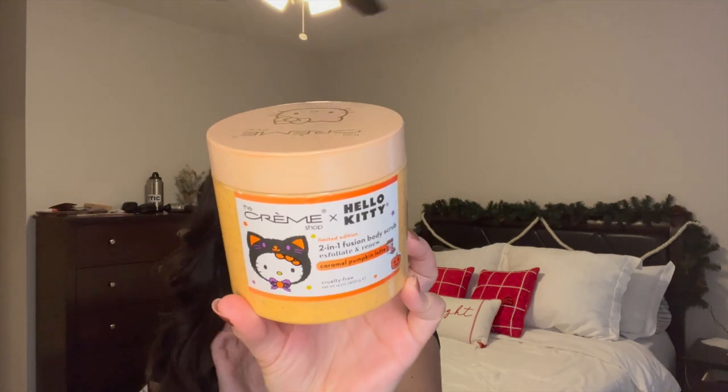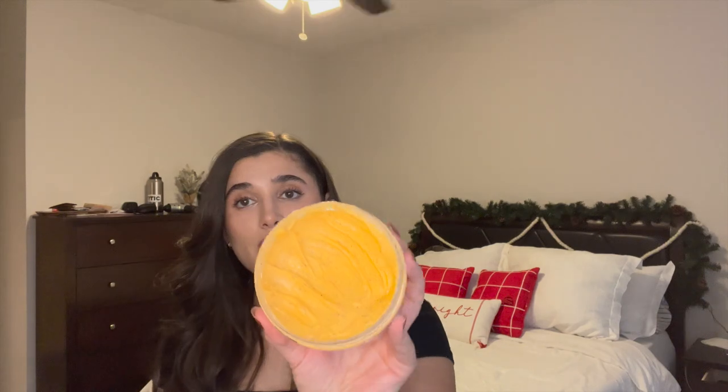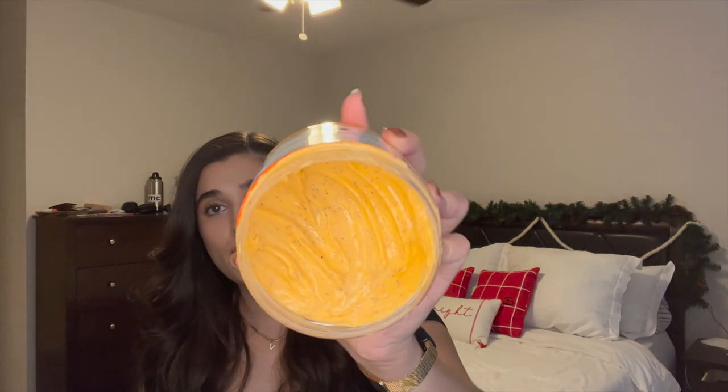I'm going to intro two new products just because I finished off a few things that I need to replace. The first one is another body scrub to put in once Vanilla Bean Noel is finished — that is the Creme Shop x Hello Kitty Caramel Pumpkin Latte Scrub. This one is really gentle. I used it in the fall and only a few times. It's a very soft, gentle scrub. It just smells like caramel coffee to me, not really pumpkin-y. It will be really good for every single day as a replacement for Vanilla Bean Noel.